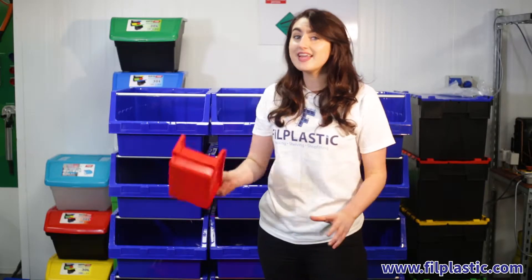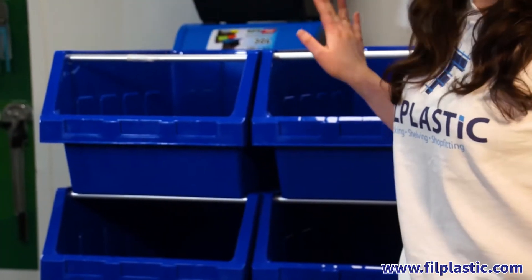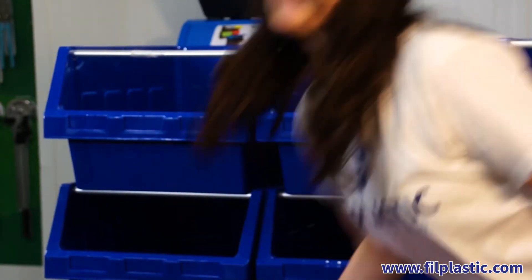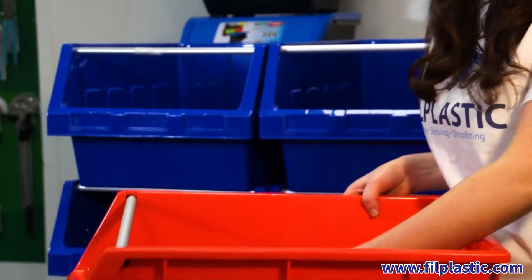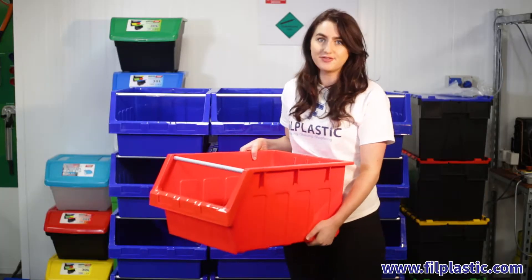So you've heard about your regular bins, but these are the Supra bins. They're available in both blue or red and they're great for creating a picking wall. They're large, strong, and have reinforced bases.